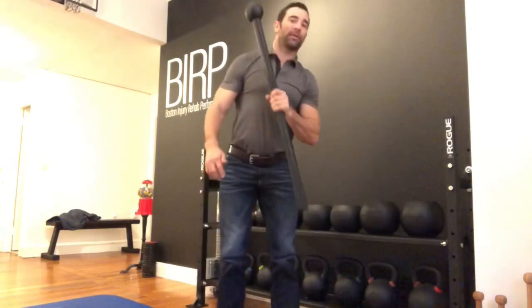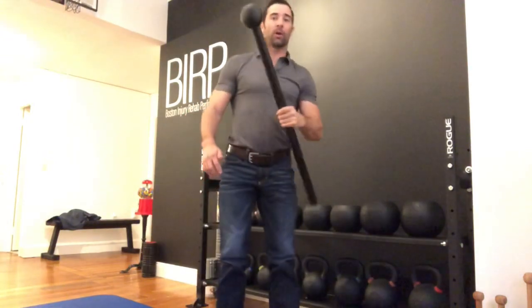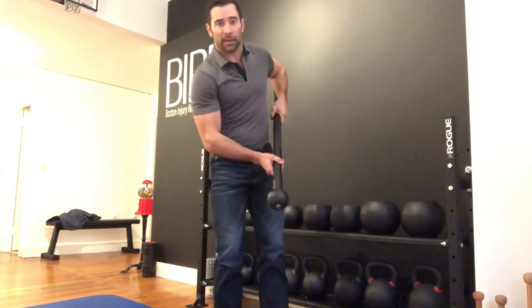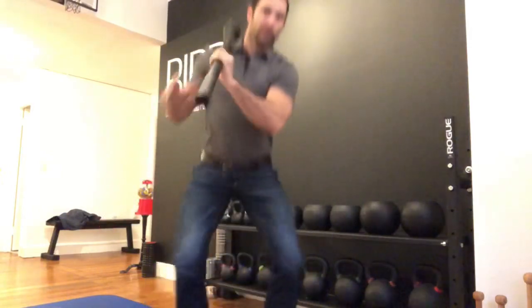I'm going to turn this into a movement that's a little bit more rhythmic. It's not heavy — 10 pounds — so you don't necessarily have to do this just as a workout. We can do this as a way to warm up for those workouts. Obviously the lower that you hold on that mace, or the higher up on the handle, the harder it's going to be to swing that and control it onto your shoulder.